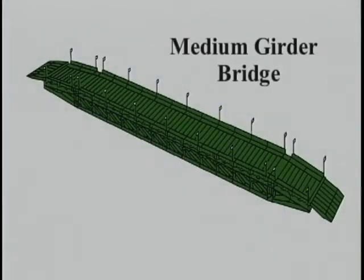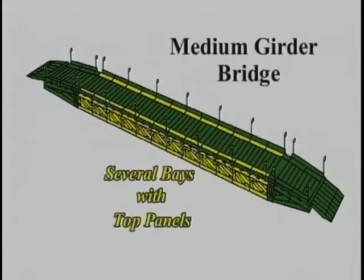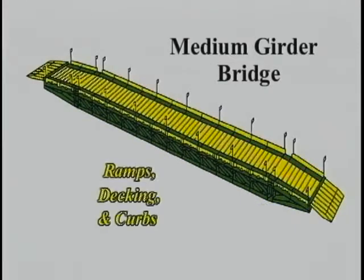A completed bridge consists of several parts: the far shore front end of bridge, including the junction panels, several bays, the near shore rear end of bridge, and ramps, decking, and curbs.